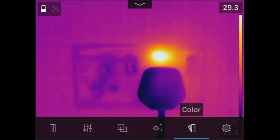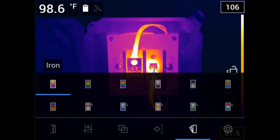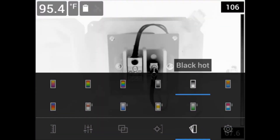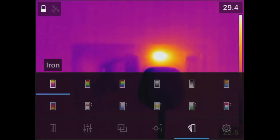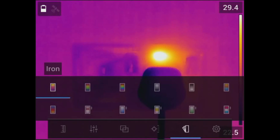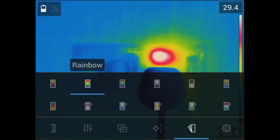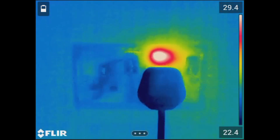Tap the bottom of the LCD screen to bring up the main menu and select the color palette icon. You'll have different options. The Iron palette is most commonly used due to its good balance of thermal sensitivity and spatial resolution. The Rainbow palette is helpful when you need to distinguish significant differences among certain temperatures.